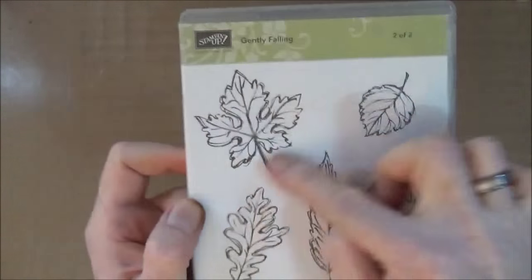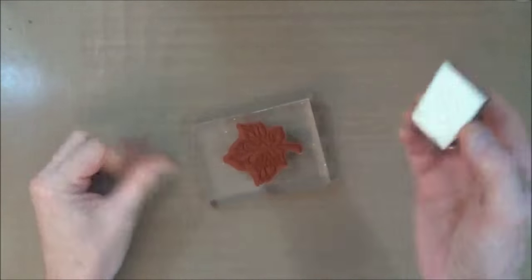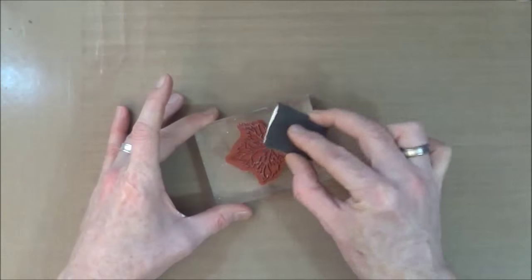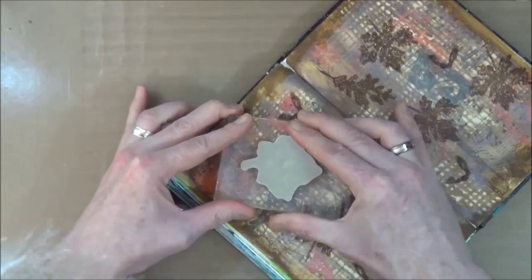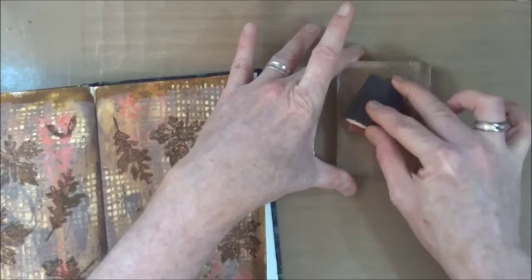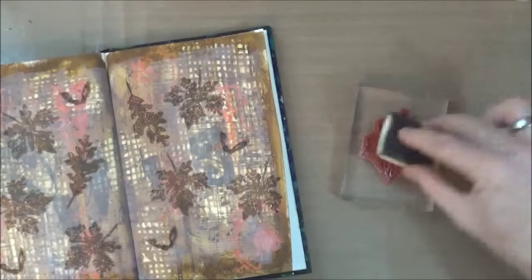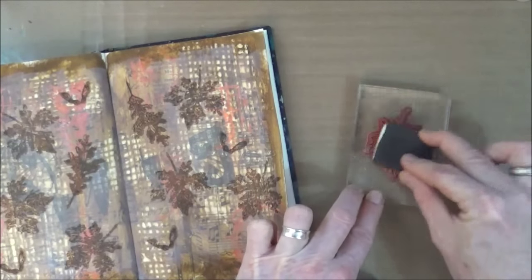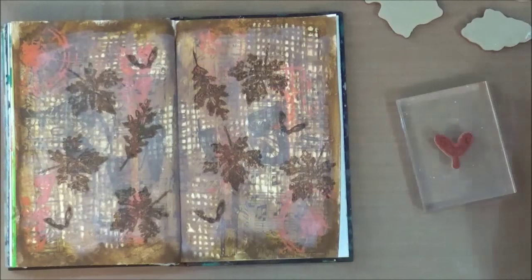Out comes stamp set number two — the detail lines. For this I'm using an acrylic block because I want to make sure I get an even, clear impression using the glue. I dab the pad over the stamp and then stamp using the glue over the stamps I've already done. I'm going to repeat that process for all the stamps including the sycamore seeds and the oak leaves, but I'll jump to the end where I'm just doing the last one or two.